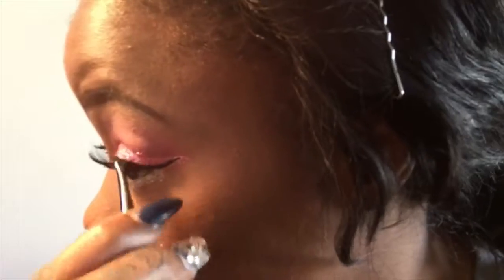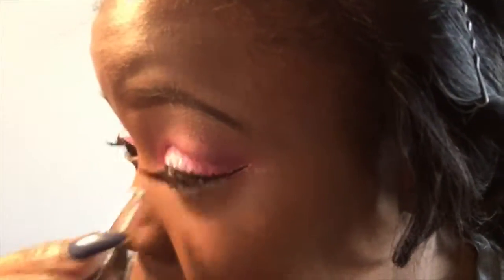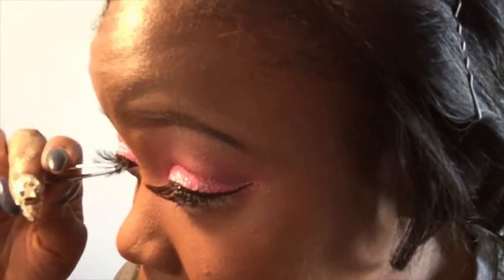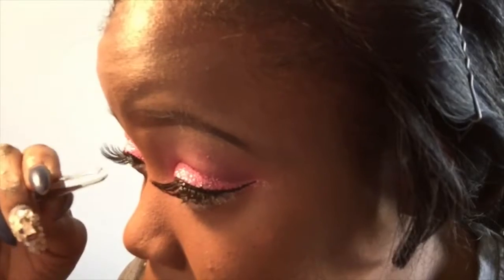Now on to my eyelashes, which are the Christina lashes. These go on so easy once you get that glue on there — I love these lashes. They're so natural, but then you can still see them and notice them. I love them.